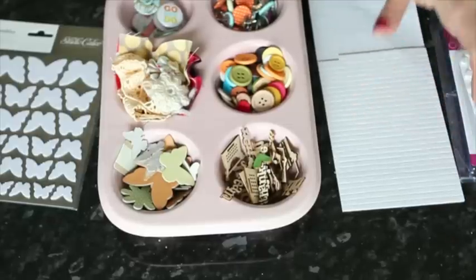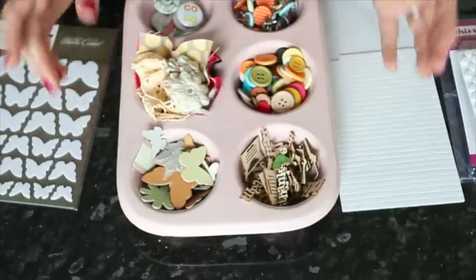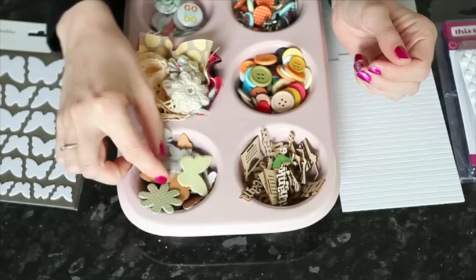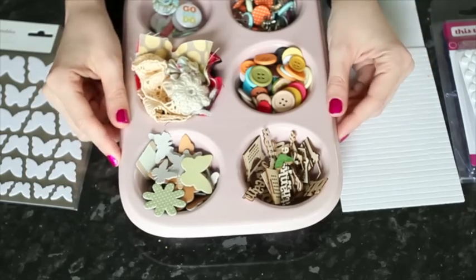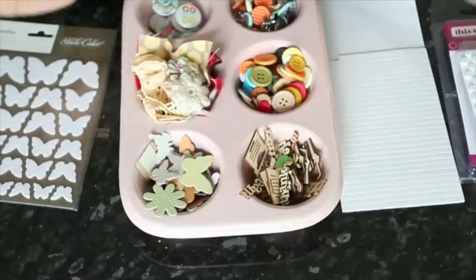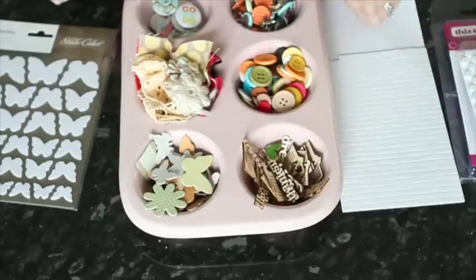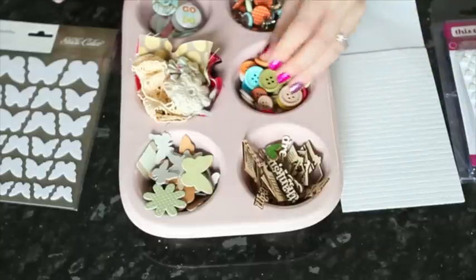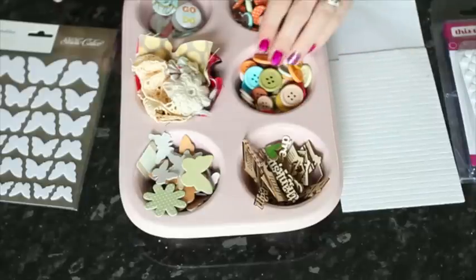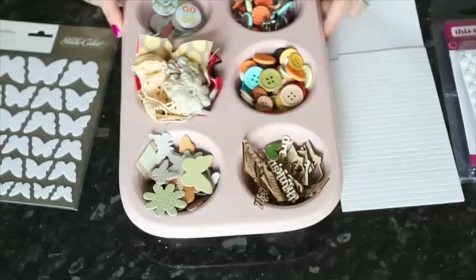So pop dots are definitely your friend. Then I've put all different sorts of things in here that have dimension: chipboard shapes in either finished versions or naked chipboard, wood veneer pieces that come in all different shapes and sizes — easy to add color with a little bit of ink or mist. Buttons come in all different sizes and shapes. I'm really keen on the wooden buttons right now because they go with pretty much anything and are fun to customize.